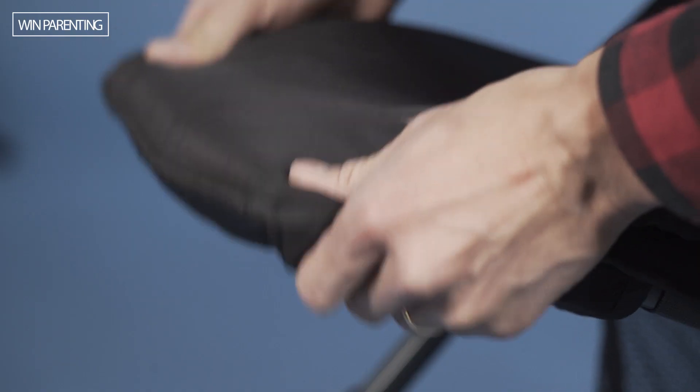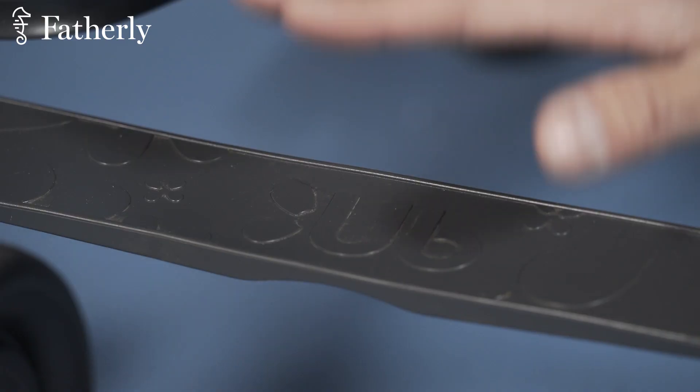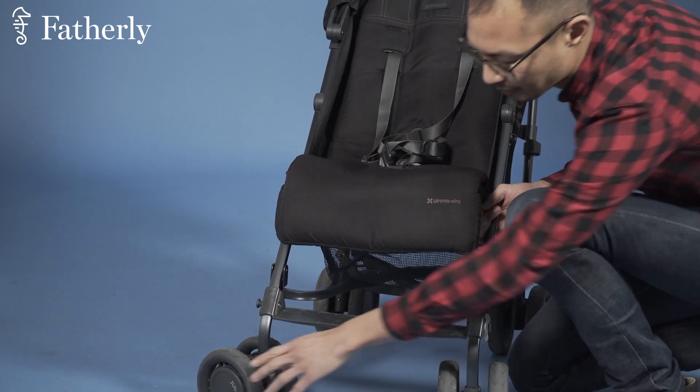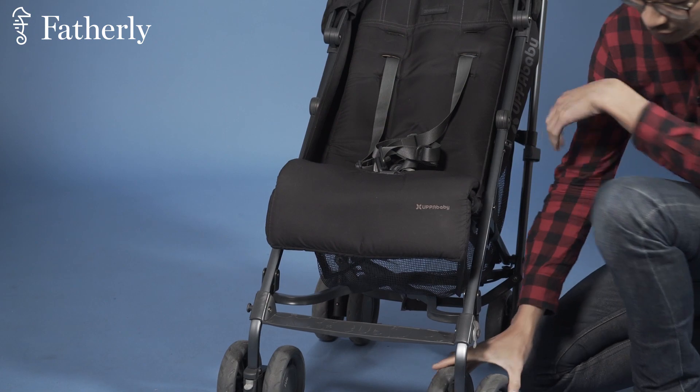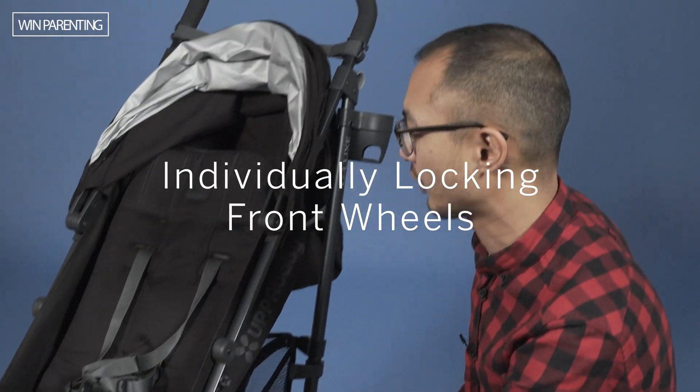Also, this footrest is adjustable as well. It's a nice touch, and there's a footrest here at the bottom for when your kid gets older. And here at the bottom of the wheels, you can see that the front wheels are made from a pretty sturdy and durable material. They also lock in place in the front here to avoid any unnecessary swiveling.